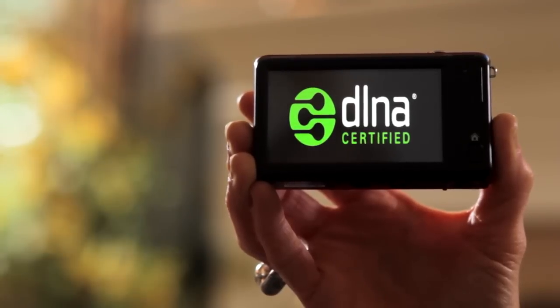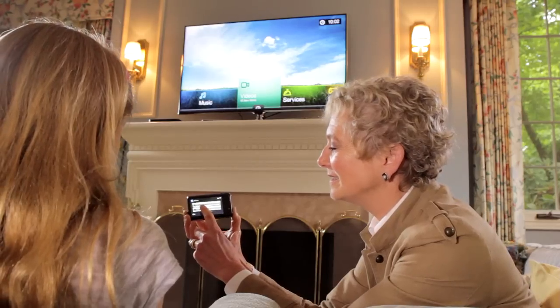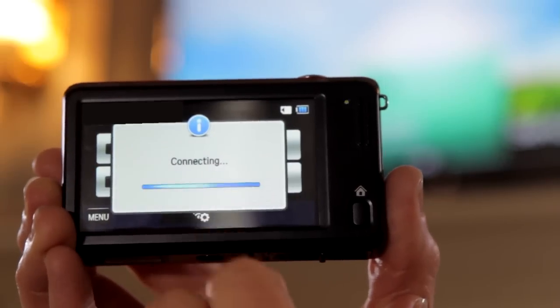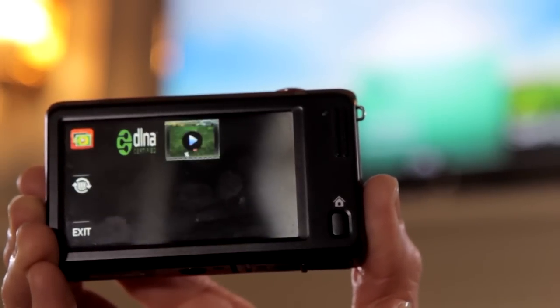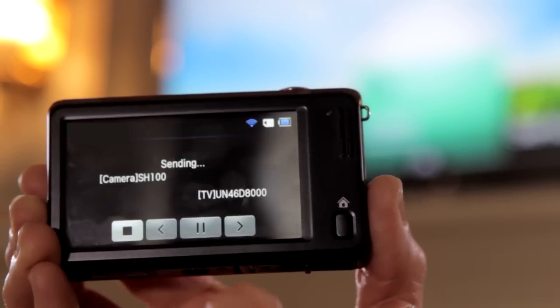Well, this camera is DLNA certified, and with DLNA technology, I can watch the video that's in the camera up on the TV. Really? Without any cords? Yep, just watch. I just hit send files, and then I press TV, and then I press the video, and then look up at the TV.